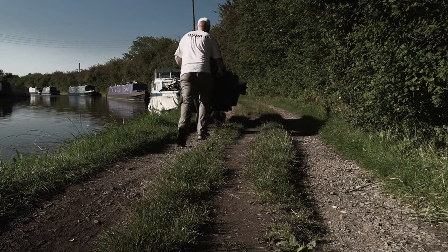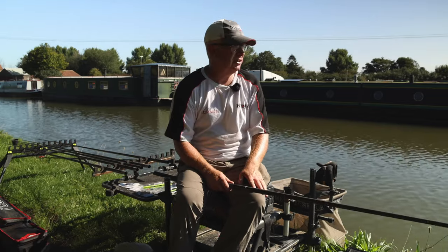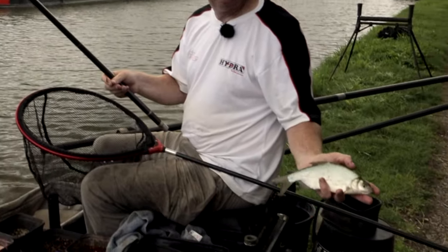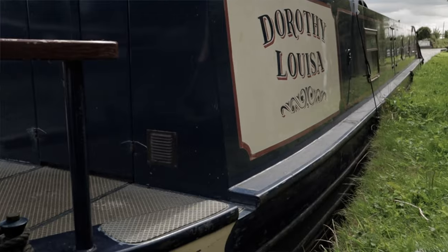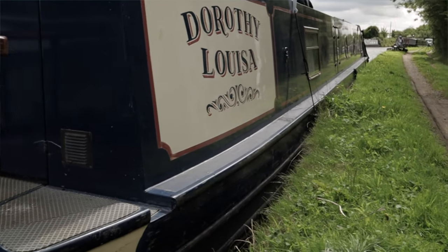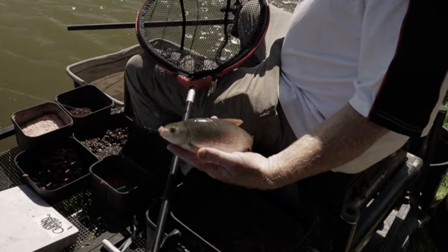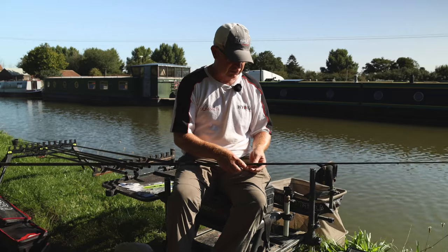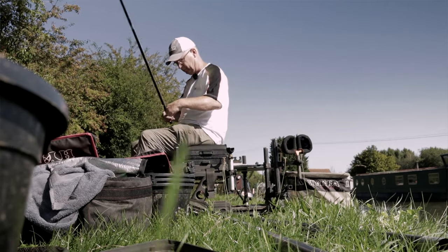It's a really nice peg for a bit of everything. There's skimmers and bream — they're normally the other side of the bridge down the far end. But there was a club match there yesterday so we've come up here on the boats today. It's one of the areas which is pretty consistent for roach, which are becoming harder and harder to find on the Grand Union around this area. It's dominated by skimmers and big fish.